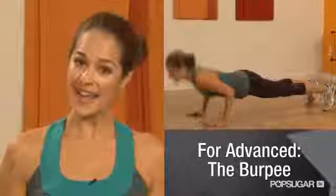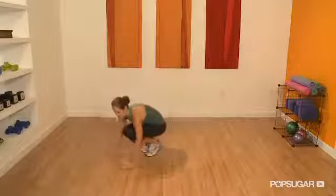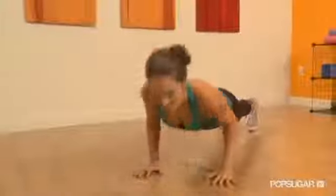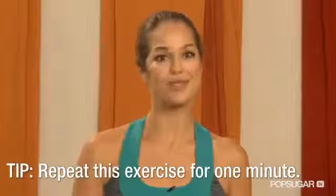The last move, which is more advanced, is called the burpee — funny name, but killer exercise. So you want to jump, squat, put your hands on the floor, jump out to plank, push up, jump forward, and jump up again. See how many times you can do that in a minute.